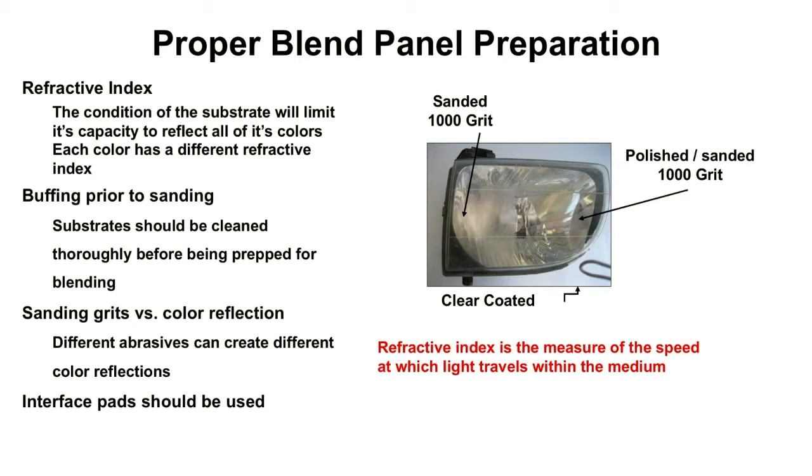The reason you want to do that: if refractive index is not good, it's due to degradation in the clear coat — oxidation, micro scratches, even moisture that has gotten into the clear coat film. If we do not remove it, we end up trapping it underneath our fresh clear coat.